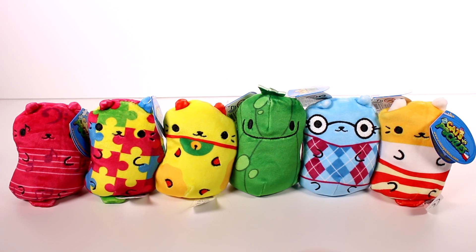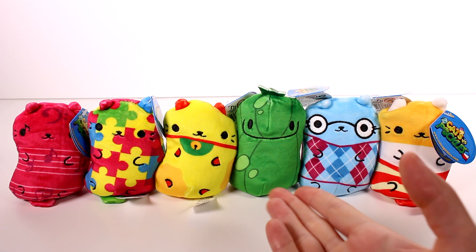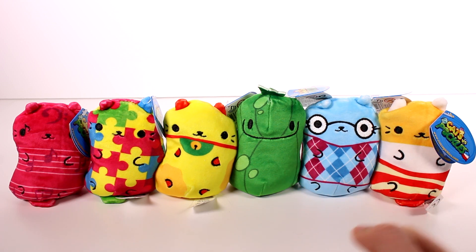Out of all of these Cats vs Pickles friends, I think I'm going to have to go with Joe the Pickle as my absolute favorite. I guess I can technically pick a cat and a pickle — so for the pickle it's obviously Joe, but my next favorite is probably going to be Musical Meow, because she's just so unique with her little music note eyes. There are so many cool ones on the checklist — I really want to collect every single one.